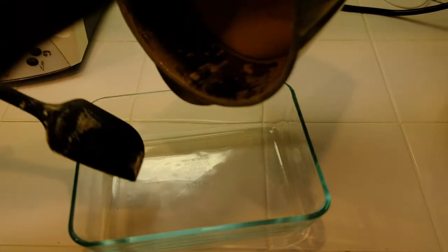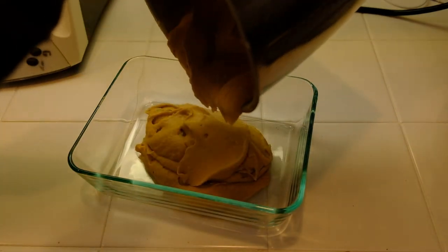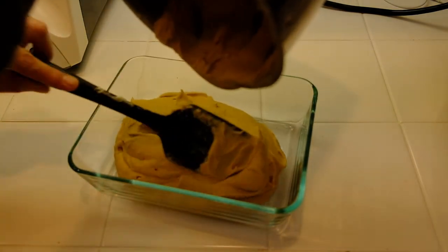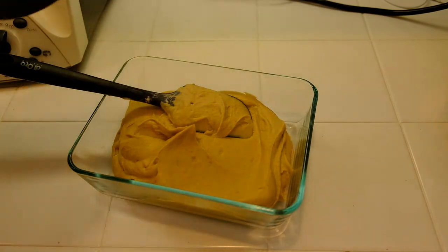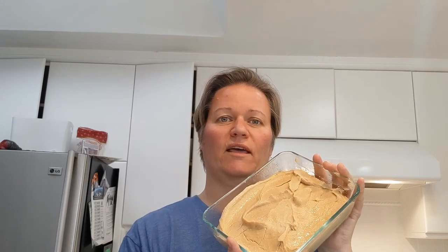Pour into a storage container. It's a great way to get in some servings of beans every day.